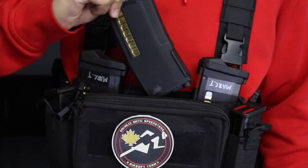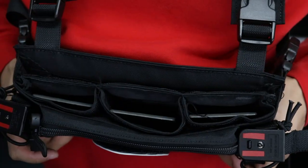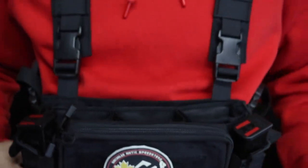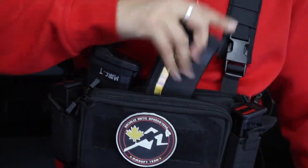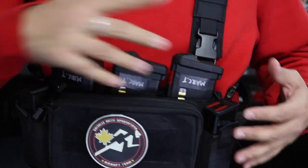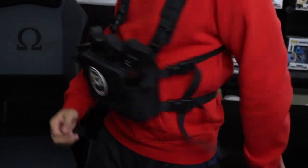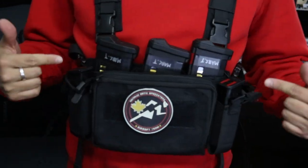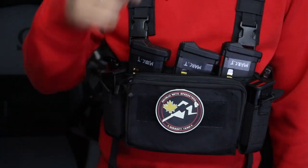The reason for that solid retention is there's kydex inside the magazine pouches, so the retention on these is A1 and you are definitely not losing any magazine. We'll do a little test — I'll jump around and get a little aggressive. These joints are not flying out. That's enough of the close-up, let's get into my final thoughts.